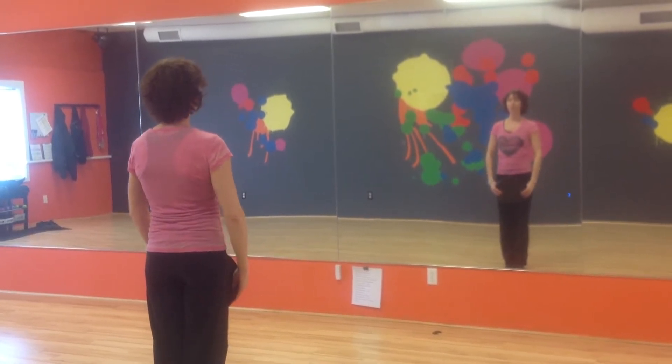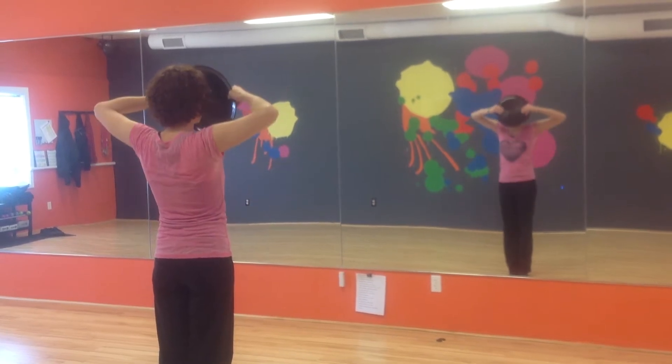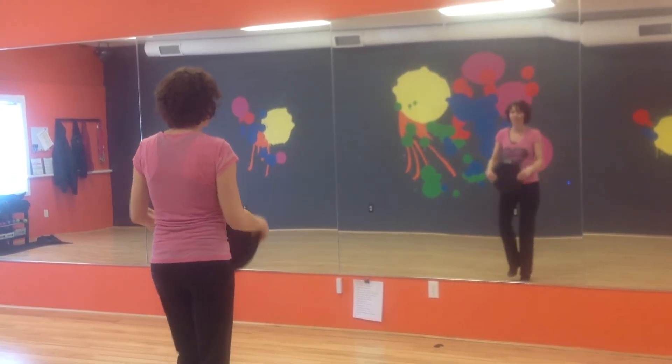Okay, I'll do that one more time. So we go 1, 2, 3, 4, 5, 6, 7, 8 fast. 1 and 2, and 3, and 4, and 5, and 6, and 7, and 8, and.